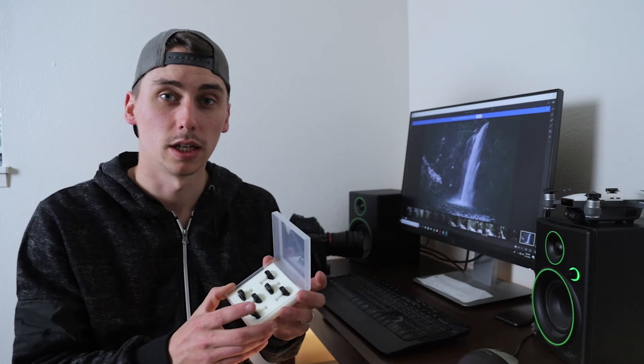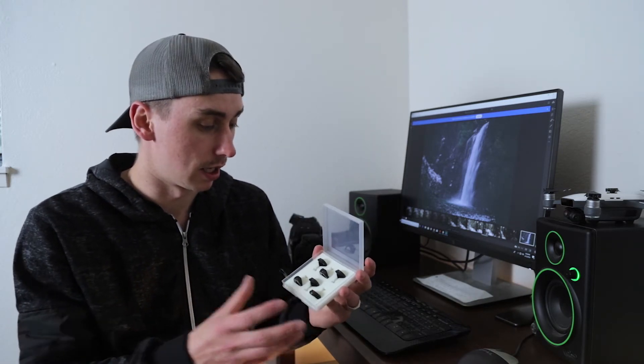Like I said, they did send these to me. I was talking to one of the representatives and he wanted me to try these out and review them, so that's what I'm doing. I actually don't have any ND filters for my Spark — we have used them for the Mavic Pro.